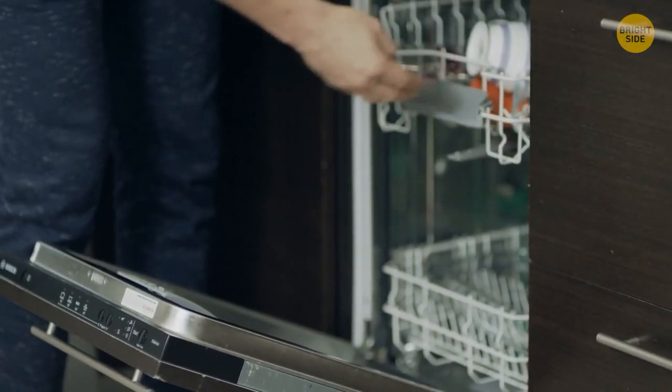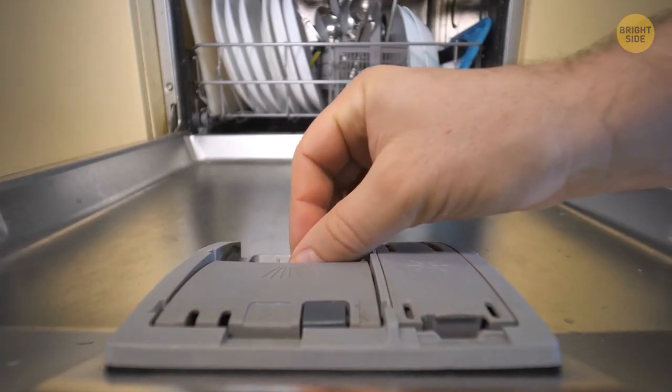You don't have to tear off the plastic sheeting from the dishwasher tablet. Just put it in the tank and close it — the water will dissolve the sheeting. It doesn't work with all brands, so check the instructions.